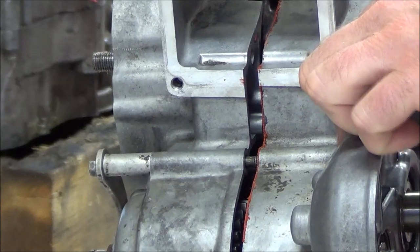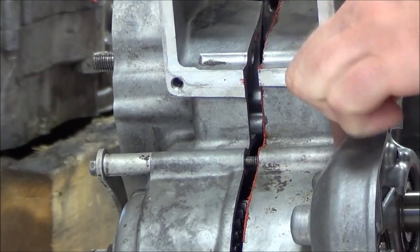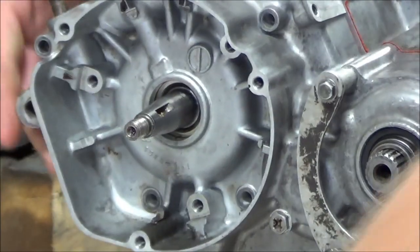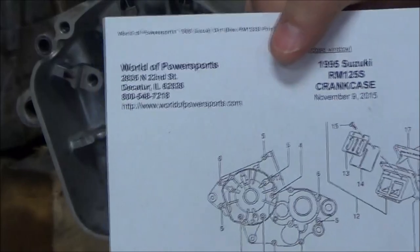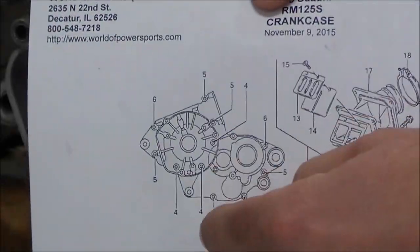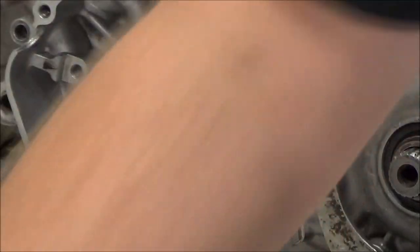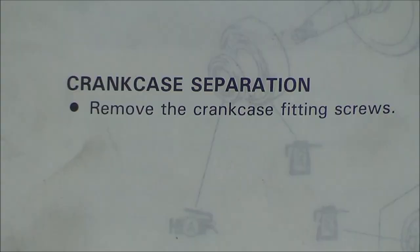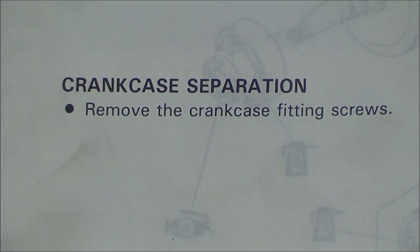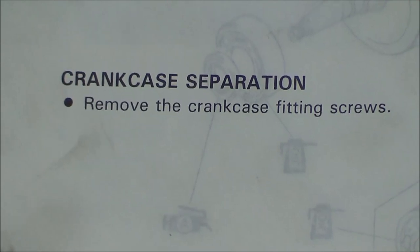For this right here, we can tell that has something underneath it. But where do we go wrong? We use the microfiche. We used the microfiche and got our 12 bolts out. Now, when we look at the service manual — 'Remove crankcase screws.' That's all we got. It doesn't tell us the quantity; it doesn't tell us anything else.